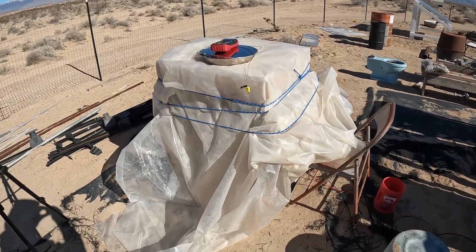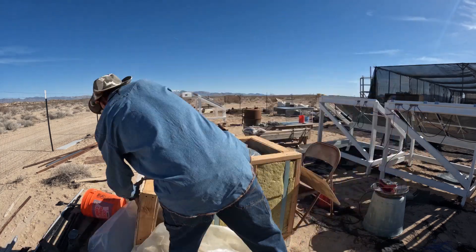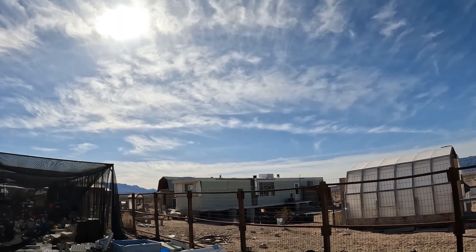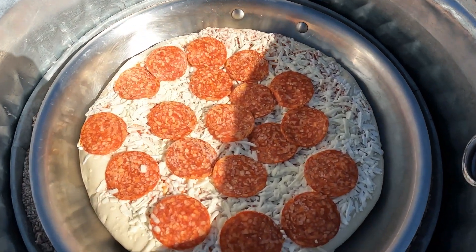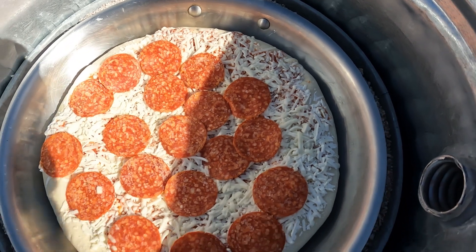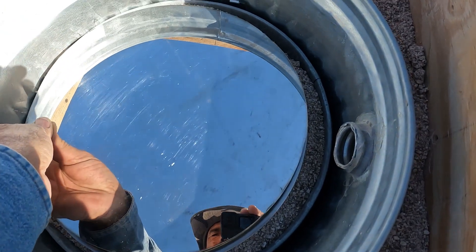It's about 12:30 in the afternoon. There's a small amount of clouds — any little bit of clouds cuts down the output — but this thing's so hot already I don't think it's going to matter. So here we go: can the original one cook a pizza with 510 watts and 113 volts DC? We'll find out.